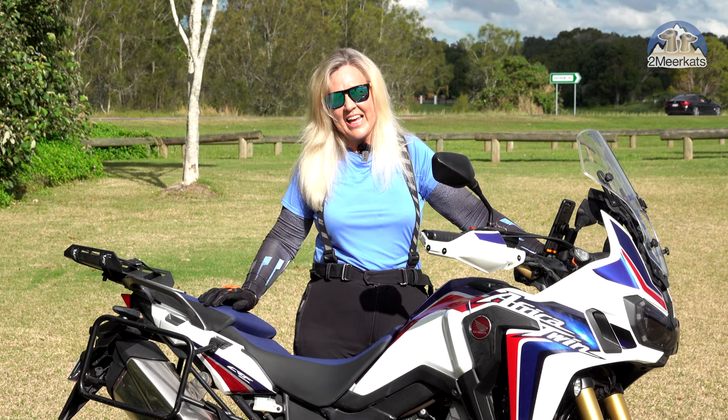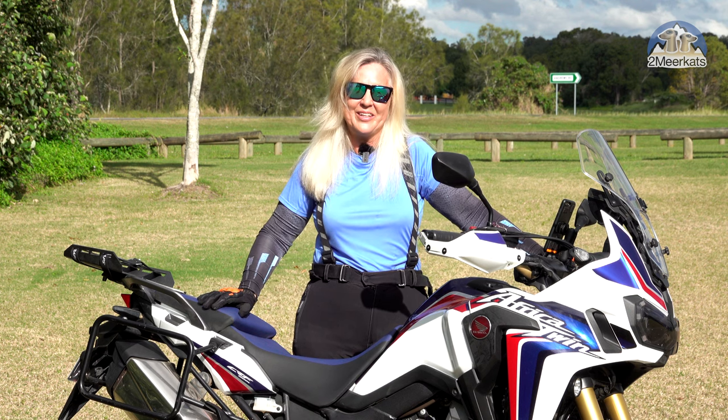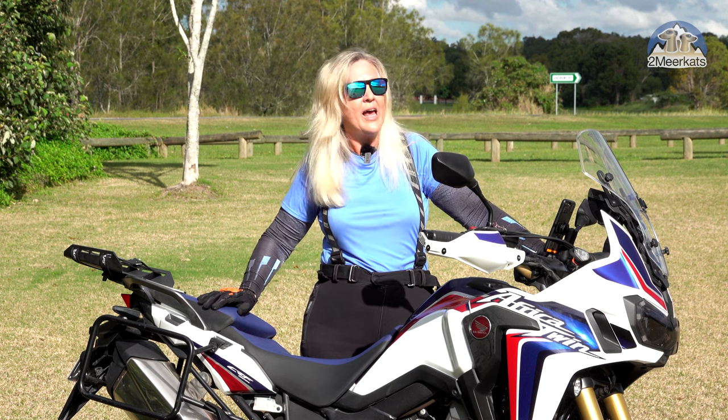Hi, I'm Sylvie from The Two Meerkats, here with my Africa Twin DCT, which I love and we've been on lots of adventures together. But today I wanted to talk to you about the park brake that Honda gives you and how I've adapted it to be a hand operated brake for slow speed technical riding.